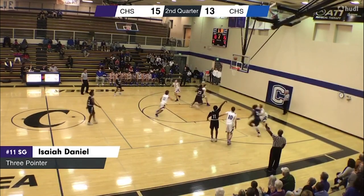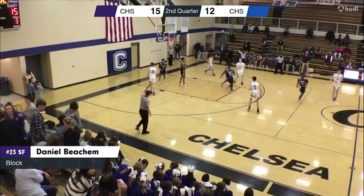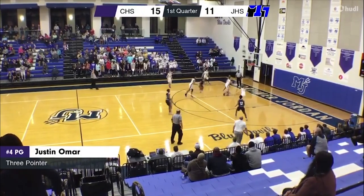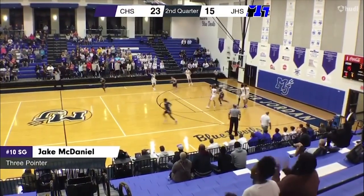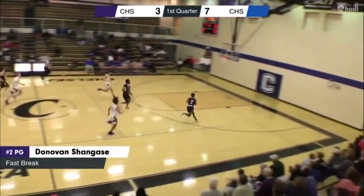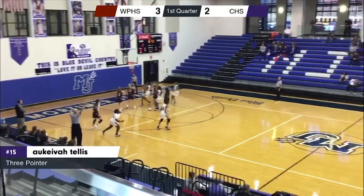Meanwhile, another sport started their season earlier this November. Our Cougar basketball teams played four games including the season opener against Chelsea. Our boys varsity were able to come up from a slow start to come out with a victory featuring a score of 58-40. Both of the boys teams also ended up taking the win later that week against Mortimer Jordan — varsity ended with a score of 56-40 and the JV ended with a score of 50-38.